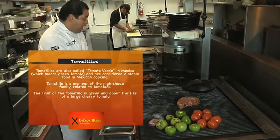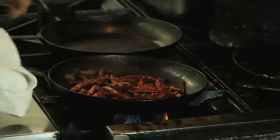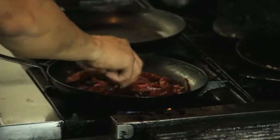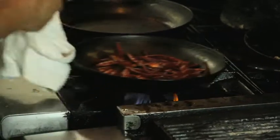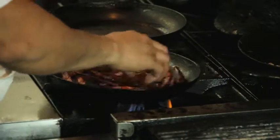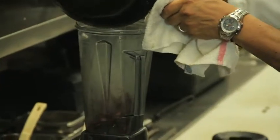These guys are about to get nice and toasted. If you can see there's a little darkness to them — that's exactly what we want. You can smell the chile de árbol getting nice and toasted, and that's right to the point. You don't want to get any darker than this. We're going to add it right into our blender.